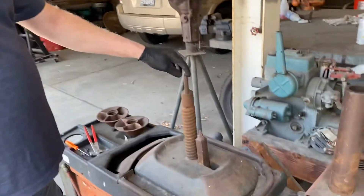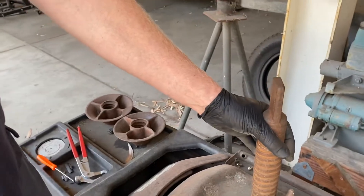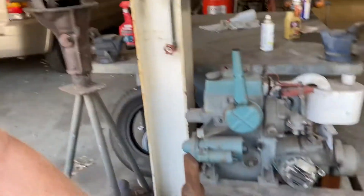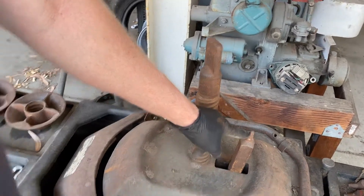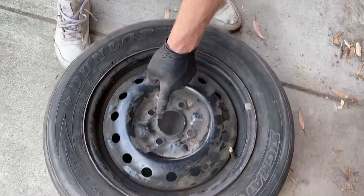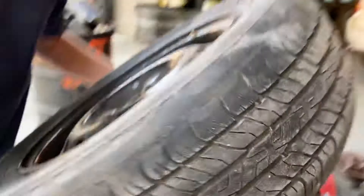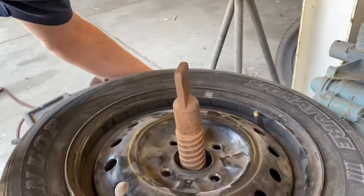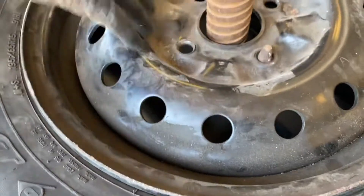Now we have to mount the tire on the machine. The way it's going to work is the center hole of the tire goes over this part, and this part that sticks up with the pointy end goes into one of the lug nut holes. So we're going to pick up the tire and mount it right on here — you can see how that comes through one of the lug nut holes. It doesn't matter which one.